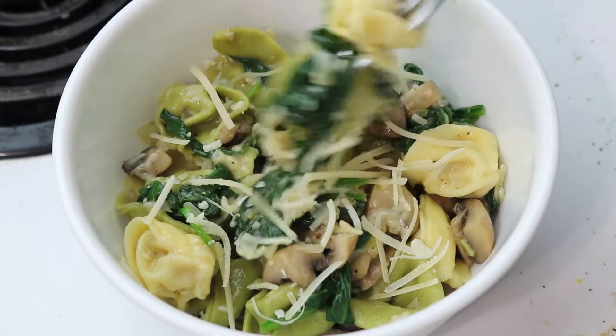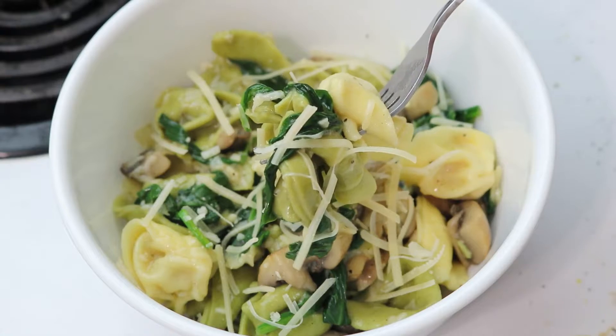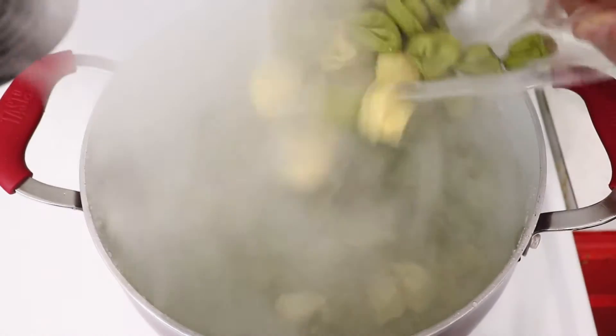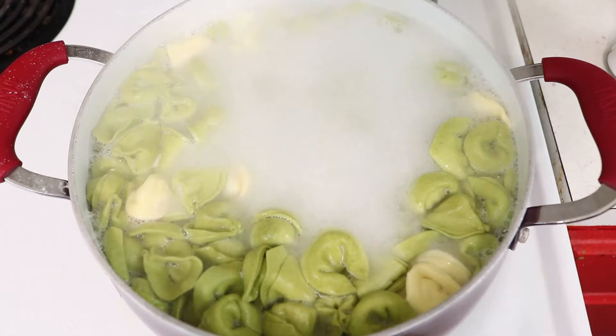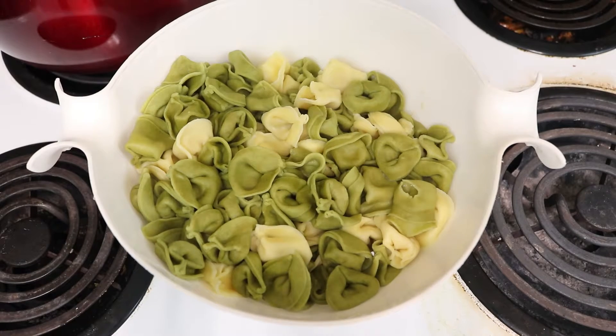Hey guys, I'm back today with a super simple mushroom spinach tortellini recipe, so let's get started. All you're gonna need to do is boil 20 ounces of tortellini — mine took about seven minutes — and once it's done you want to drain it, but just reserve a couple tablespoons of the pasta water because we're gonna need that later.